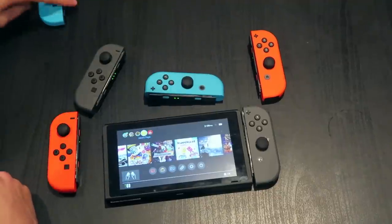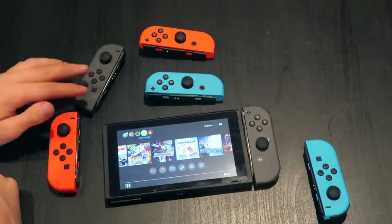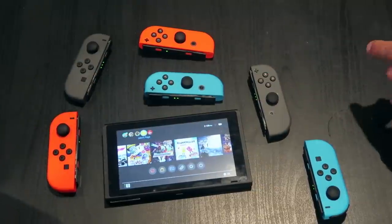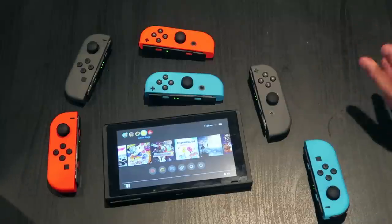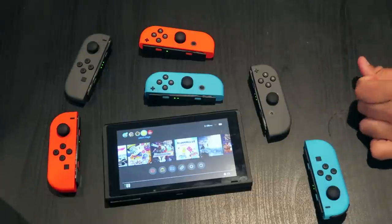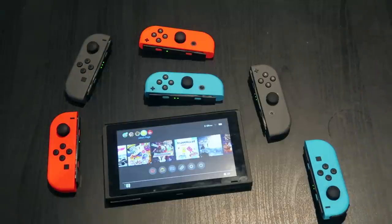What would be your ideal combo? I would really like a pink Joy-Con and go blue-pink for a cotton candy look. I think a glacier white would look really good with the black console — the bezel is so big and the Switch is all black, so glacier white with the black console would look pretty sweet.